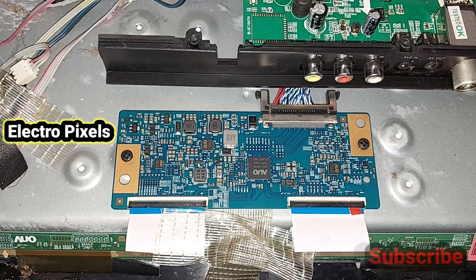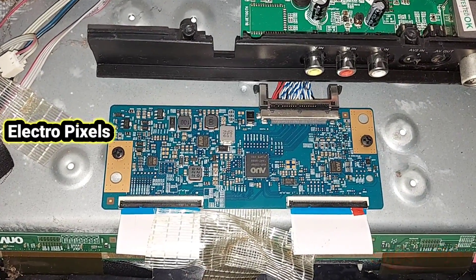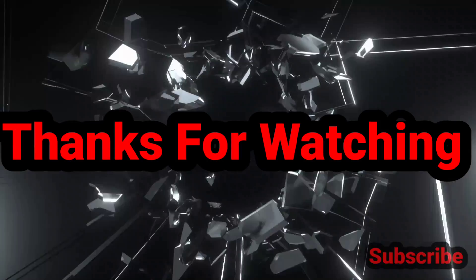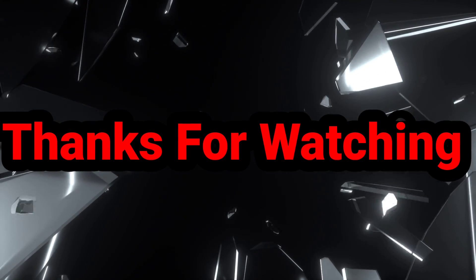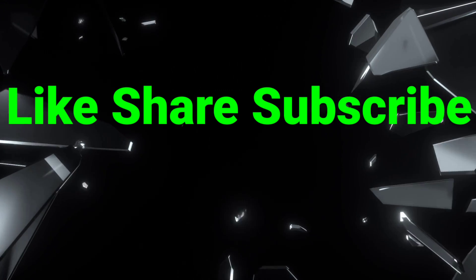If you like our channel, please don't forget to like, subscribe, and press the bell icon for getting better notifications. Hope you liked this video. Thanks for watching and keep supporting us for the next video.